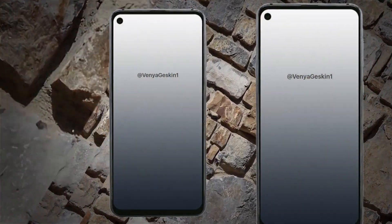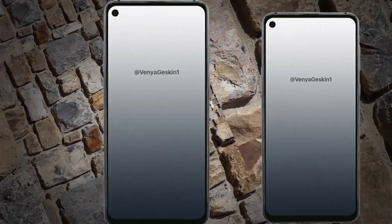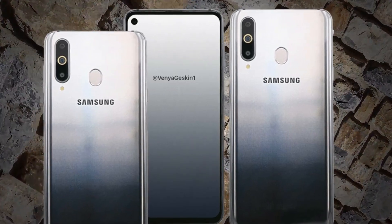Up front, the smartphone depicted matches the design revealed by Samsung's official teasers. Although not clearly visible due to the display being turned off in the photo, a display hole is present in the top left corner of the panel that is home to the front-facing camera. Furthermore, slim top and side bezels are set to accompany a small chin.